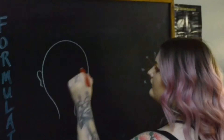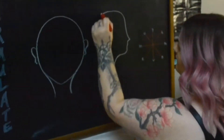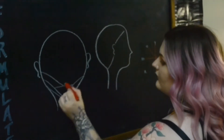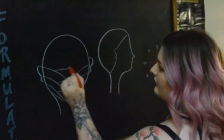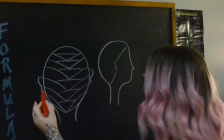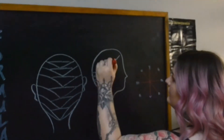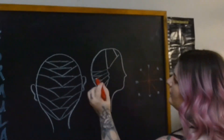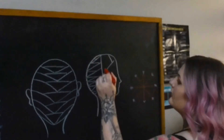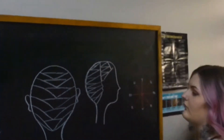To recap the sectioning pattern: I started by separating the crown, back, and nape sections down the middle of the head. From there I took two triangular sections on either side at the back of the hairline — one going diagonally back on the left side and one going diagonally back on the right side. Then I connect them with a horizontally placed triangle and repeat that pattern all the way up to the crown. On the sides I alternate diagonally back and horizontally placed triangles, leaving out the apex forward.